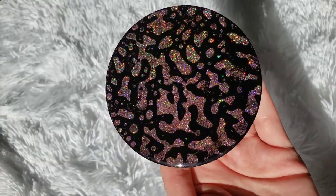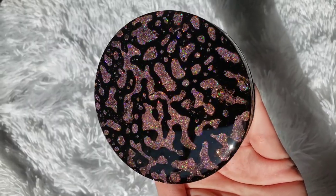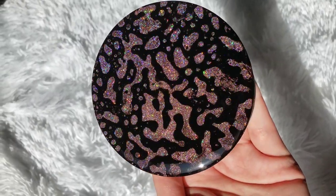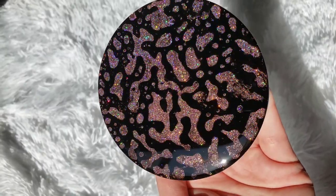And my tutorial on how to do a clear resin top coat — if you want to see how to do that, I just cut that out of this video since I have another video showing you how to do a clear resin top coat.